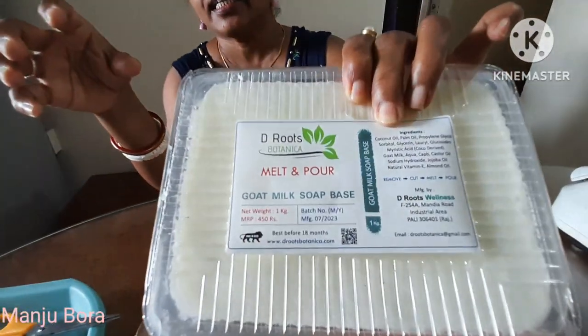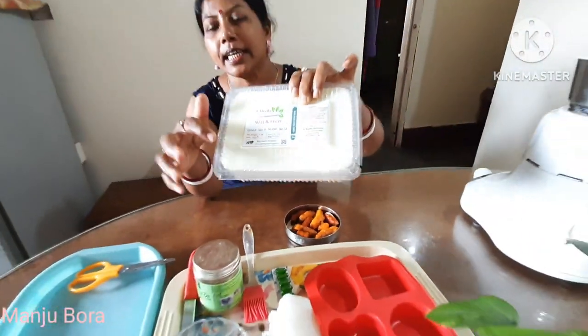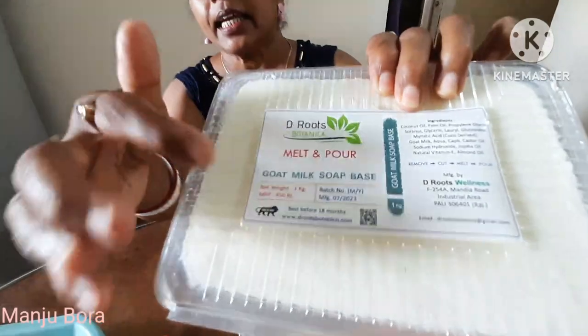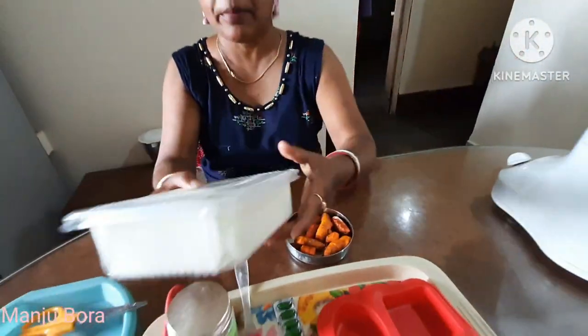This is the 390. Look at this. I use this 390. I use the 390 for Amazon.